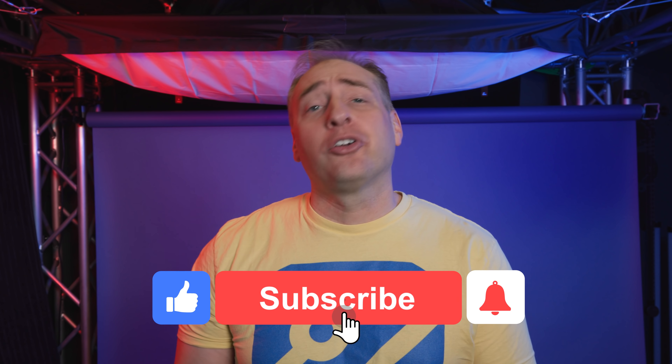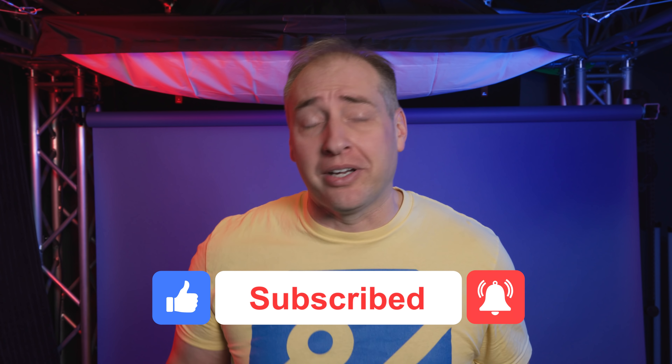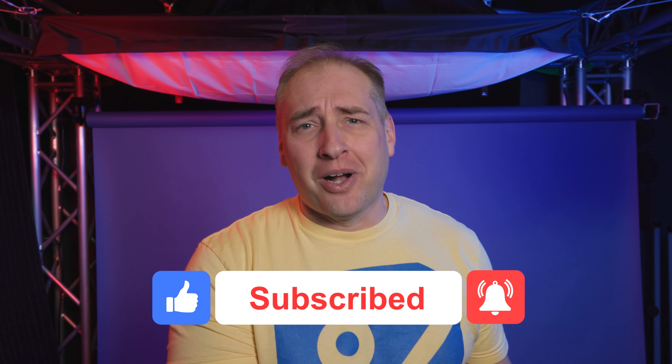I hope you liked this look at the Dell Optiplex 7090 Micro — it was a lot of fun to review. If you did like this review, give it a like, click subscribe, and turn on notifications so you can see whenever we come out with great new videos. As always, thanks for watching. Have an awesome day.